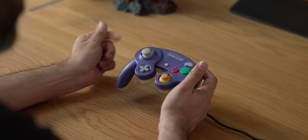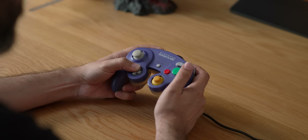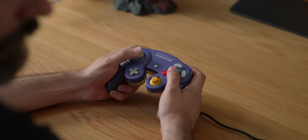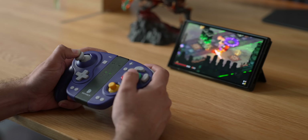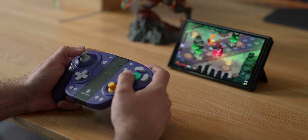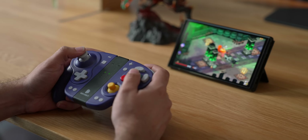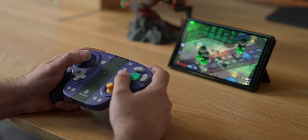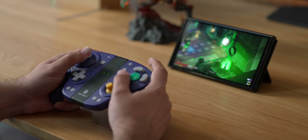Both controllers feature turbo buttons and a pair of remappable back buttons located on the grips. Feeling-wise they are similar, but I don't really like the back buttons on the Nixie as much — there's a lightly mushy feeling that doesn't always give a clear press register, whereas the Doyoki has a much cleaner register when you know you've pressed it.